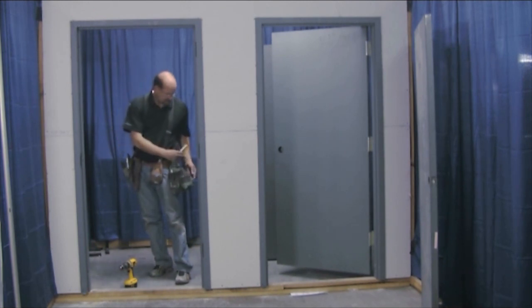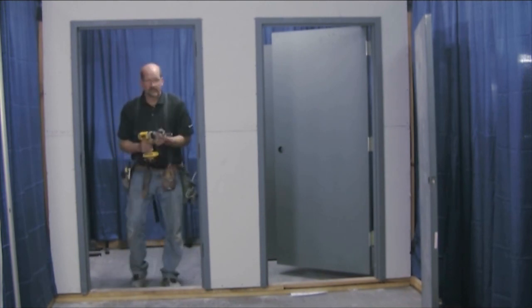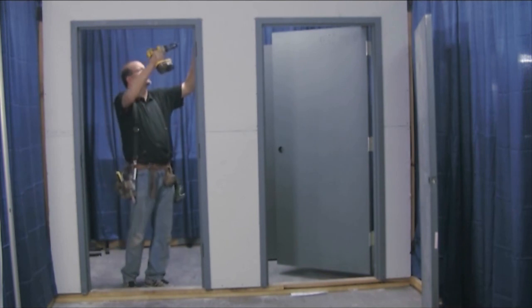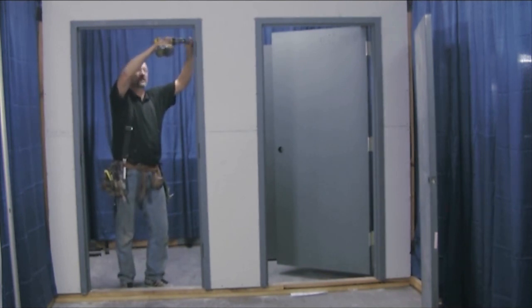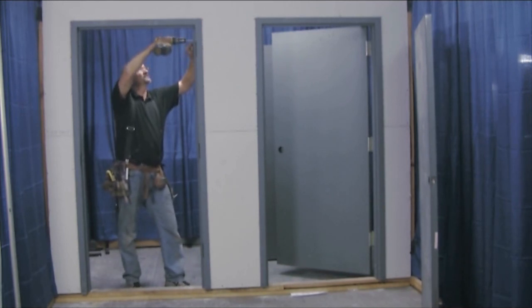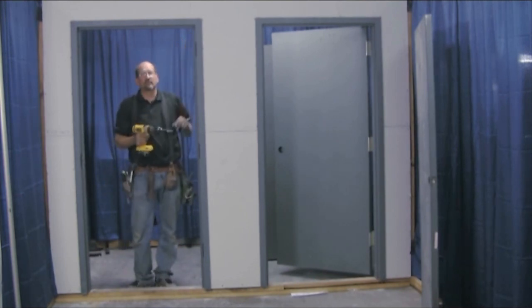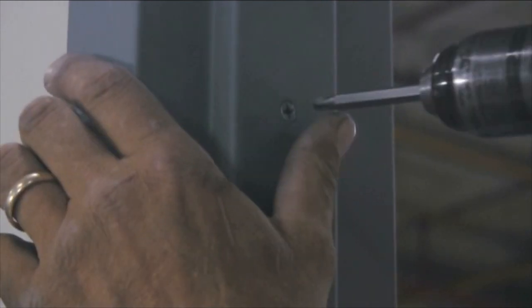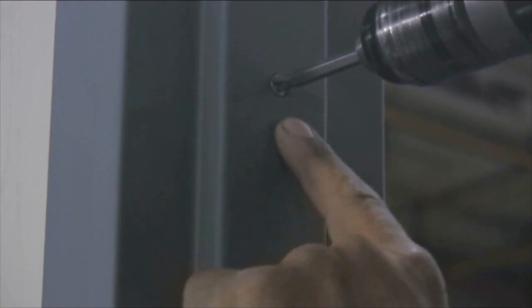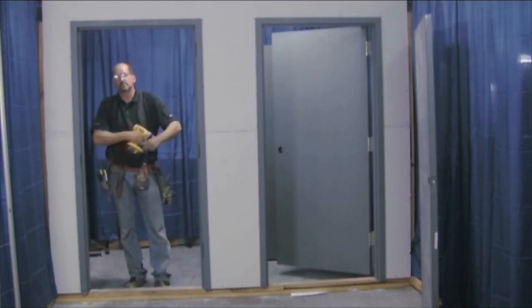Now we're ready to set the expansion anchors on the top. We leveled this side so we know that anchor is right where it needs to be. All you do is turn it with your drill — you thread it in reverse. What it's doing is pushing the anchor out against the wall. You'll see it start to draw tight and the anchor buckle. As soon as the frame starts to flex a little bit, you're tight enough — you don't want to move it too much. Come over here and do the same thing. Run that anchor until it draws the frame, just starts to bow it out a little bit, and that's it — the frame is pretty well set.